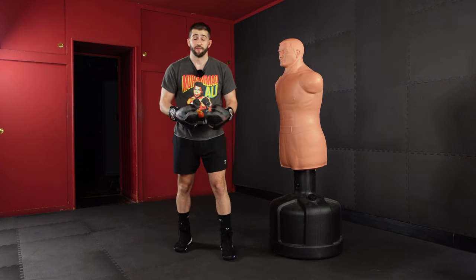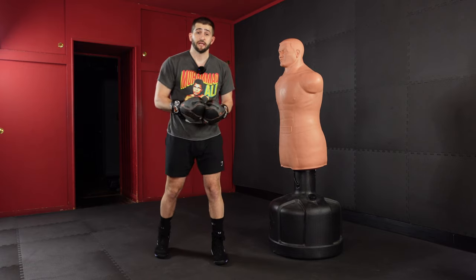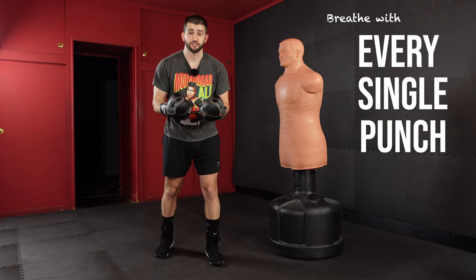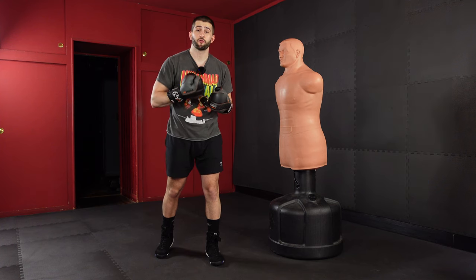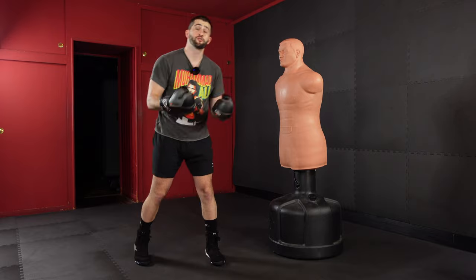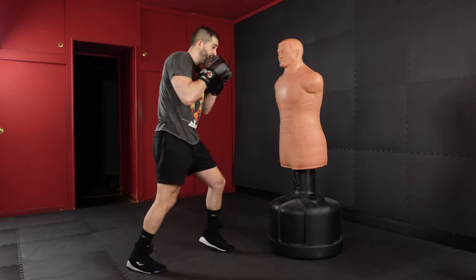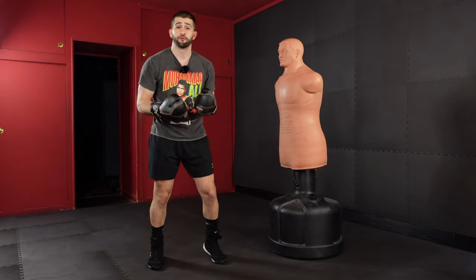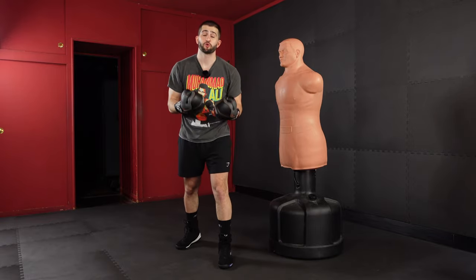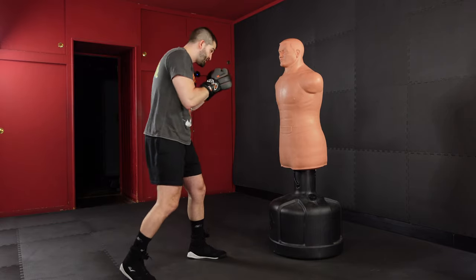The last technique — and this is probably the one I have to remind my beginner clients of the most — is you need to breathe with every single punch. In boxing, we use short, crisp exhales coming from the chest and solar plexus area. This is super important to fuel and give you the energy and oxygen you need to go through your boxing workouts. It helps to make a noise to trigger that exhale — I always say the weirder the better.